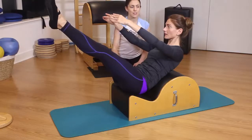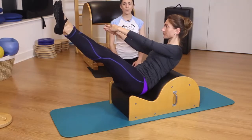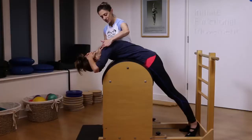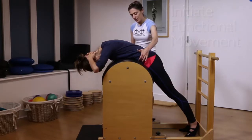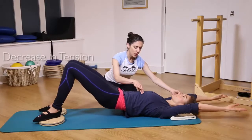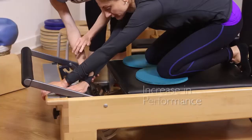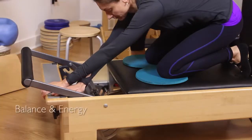Adding rotation to your client's workouts will increase mobility and strength through the joints, and will also initiate a better, more functional movement. You will also see a decrease in tension, an increase in sports performance, and an increased feeling of being centered and energized.